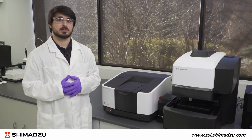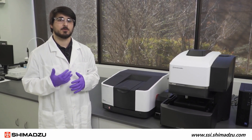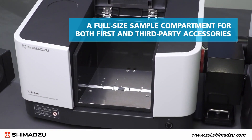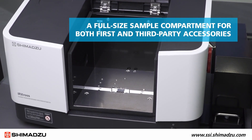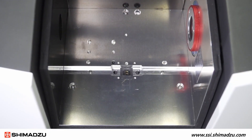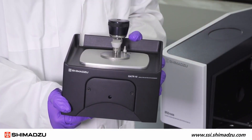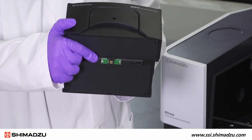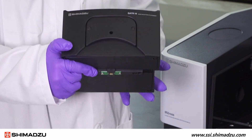The IR CROSS is a mid-IR spectrometer with a range of options to fit the needs of most laboratories. It has a full-size sample compartment to allow both first and third-party accessories. The bottom of the sample compartment has a sensor for the quick start accessories, which enables the IR CROSS to recognize your accessory and load preset measurement parameters for that specific accessory.